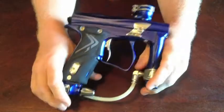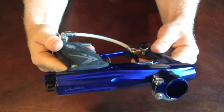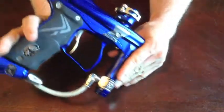Okay, well — eBay, PB Nation, whoever ends up picking this one up — I just wanted to show you around my Planet Eclipse Geo.